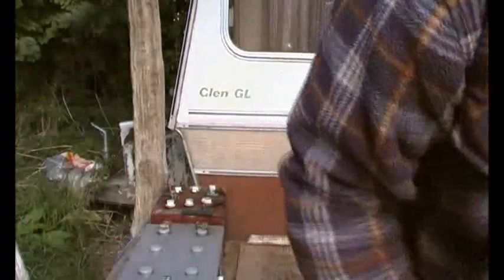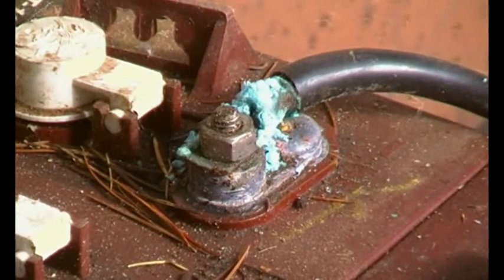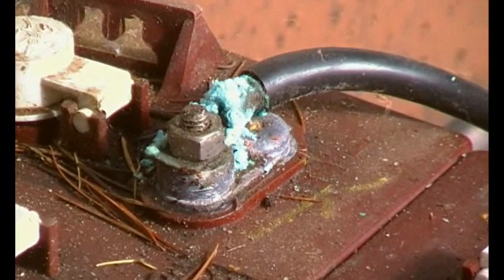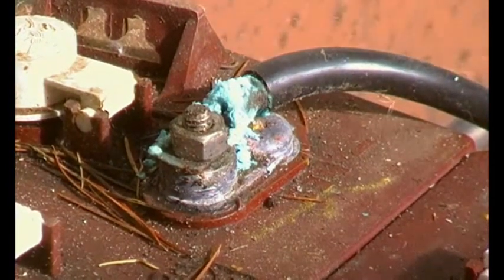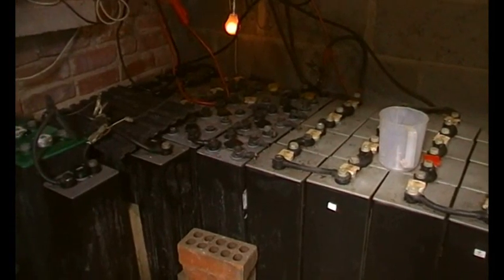I've got a feeling there are faults in them, but we'll show you that shortly. Let's just have a look at this crystalline growth on this battery behind me - there you go. That builds up over time and rots everything away, rots the copper as well. You've got to be very careful of that.